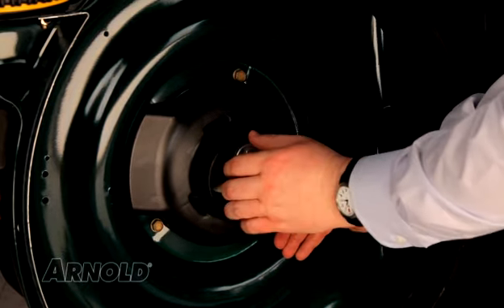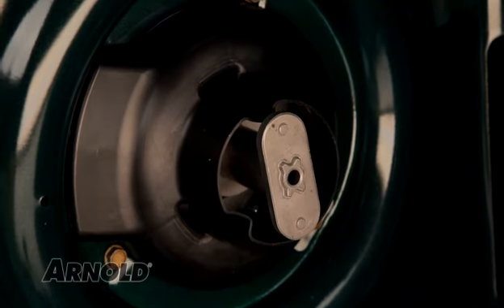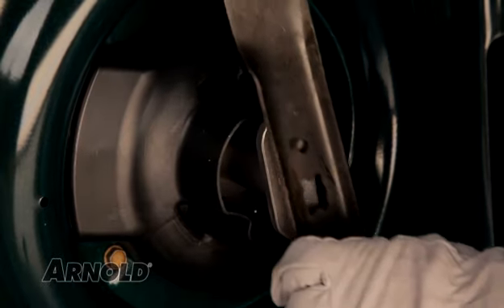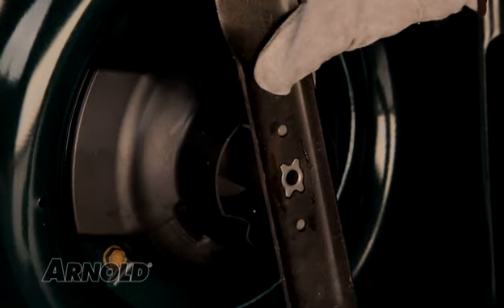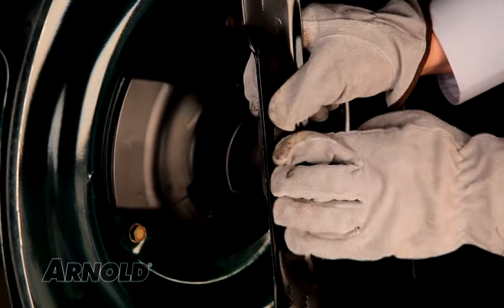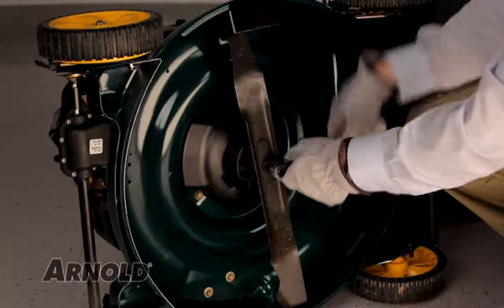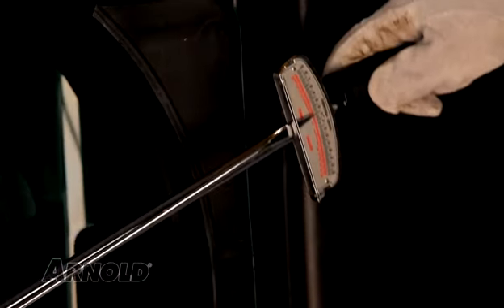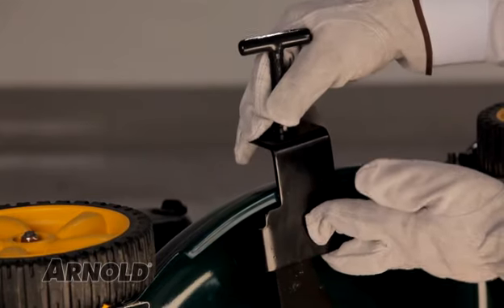Reattach the engine baffle. Place the blade onto the blade adapter with the wing tips facing up and the bottom of the blade facing towards the ground. Make sure the blade is aligned and seated on the blade adapter flanges. Place the blade bell support on top of the blade and align the notches on the blade bell support with the small holes in the blade. Install the blade bolt and tighten to your operator's manual specifications. Then take off the blade removal tool.